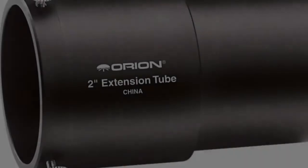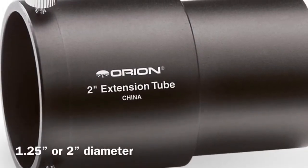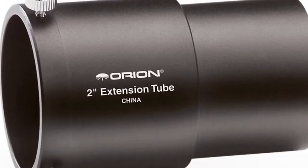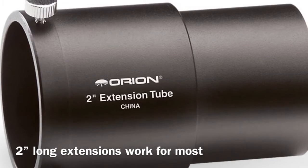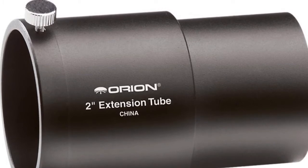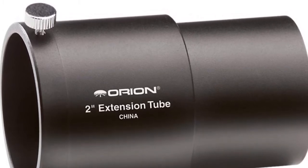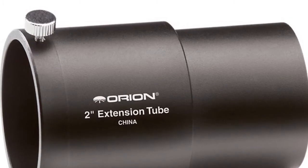Our third improvement is more of a necessity and that's an extension tube. They come in 1.25 inch or 2 inch diameter and in most cases you're going to need a 2 inch long extension tube. Most refractors, especially when using a DSLR, don't have enough outward focus travel and that's why you can't get stars in focus. So this is a necessity for anybody imaging with most refractors.